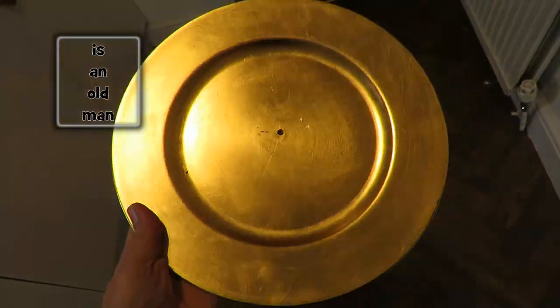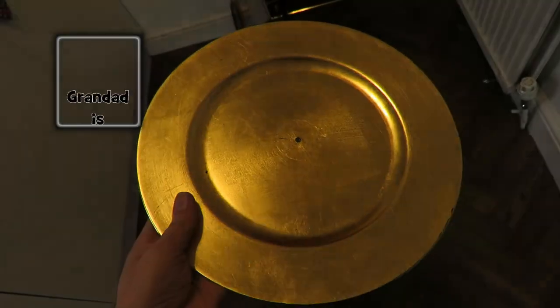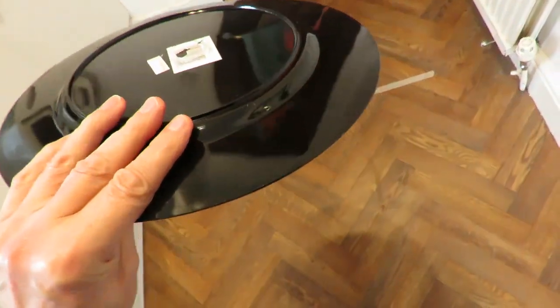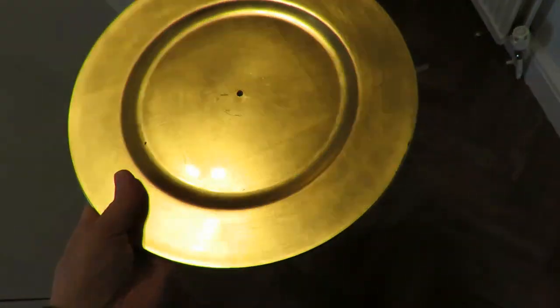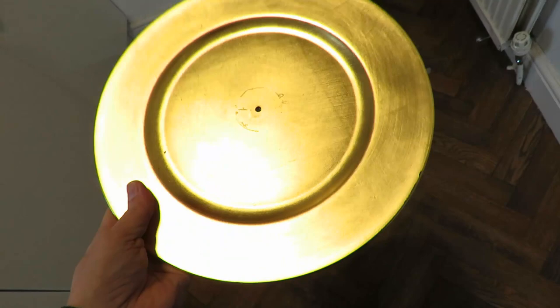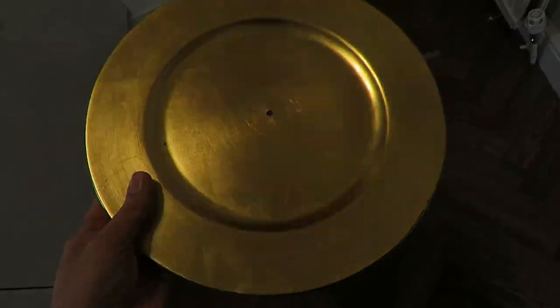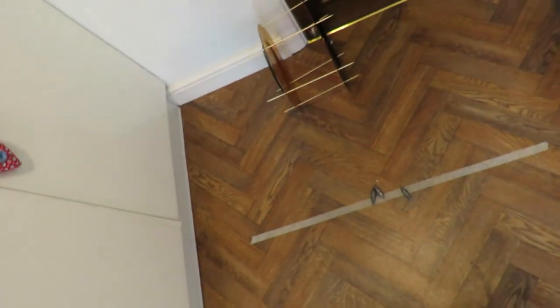Hi guys. I bought four of these plastic plates, big heavy-duty things. I believe they're called chargers, well that's what my wife tells me they're called. I bought them at the recycling centre for about 10 pence each, and I've already used them for two of my rubber band powered cars.